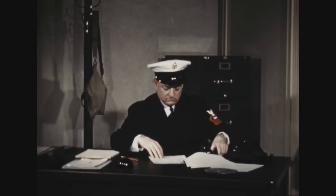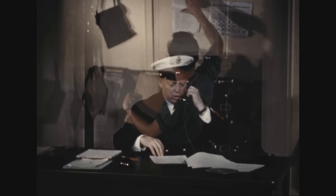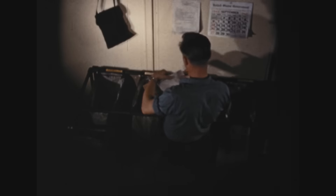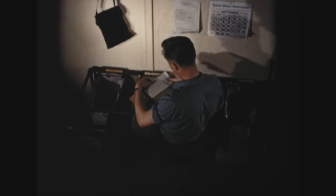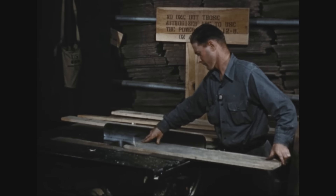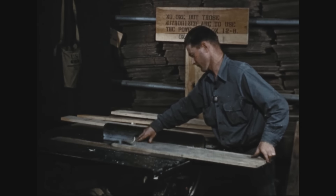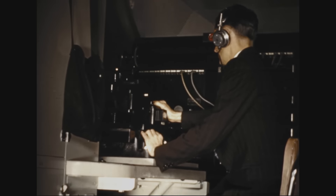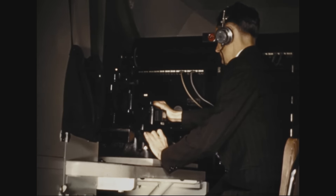One thing more. Whether you, as an individual, are a member of the naval service or are a civilian employed by the Navy, once it is issued to you, your gas mask becomes solely your responsibility. And though you work in office, mail room, shop, laboratory — no matter where — your personal mask should never be beyond reach.